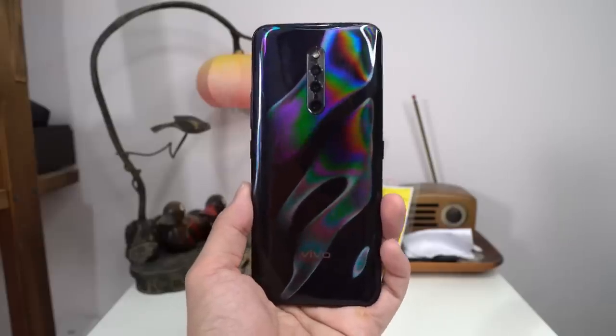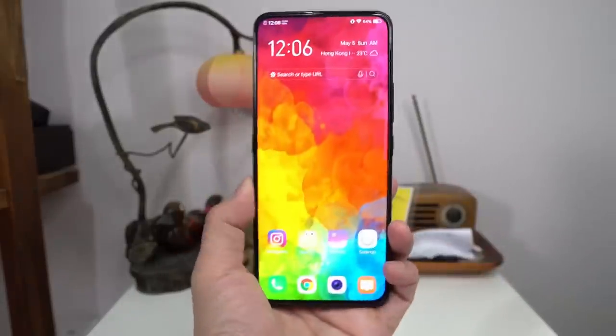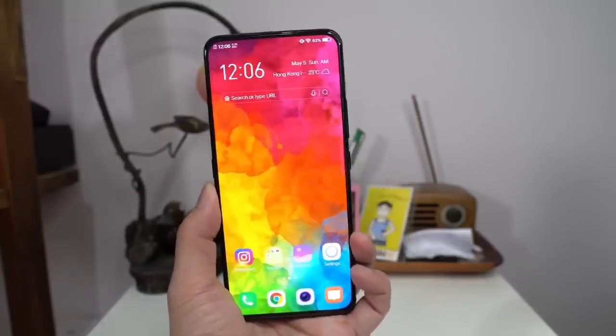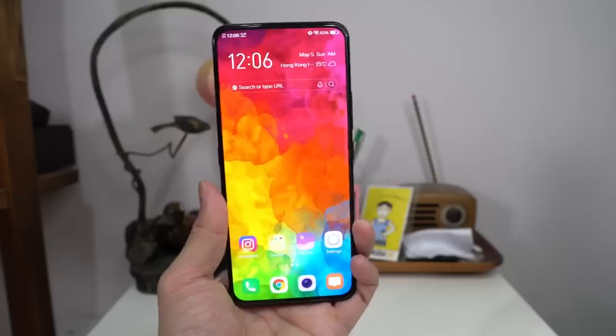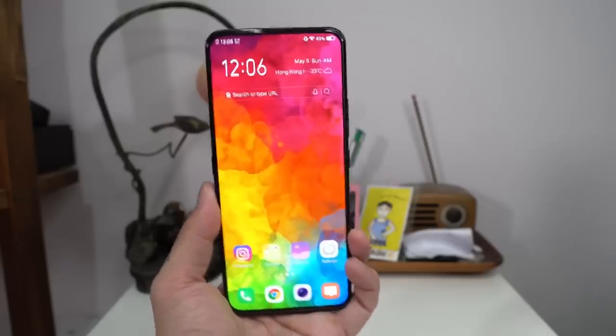I was able to source the phone, even though I'm usually not a fan of Chinese ROMs, but I figured I might as well do a video and put this phone to the test. I think it's actually a good thing that Vivo did not release this phone internationally, because it is very, very similar to the Vivo V15 Pro that I tested two months ago. I'm just going to go over the differences really quick because there are not that many.